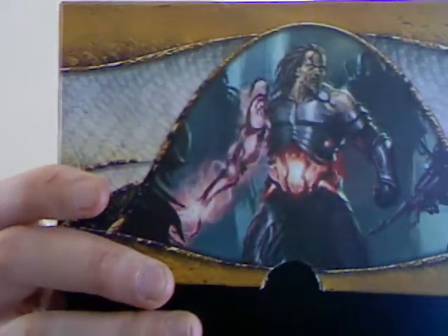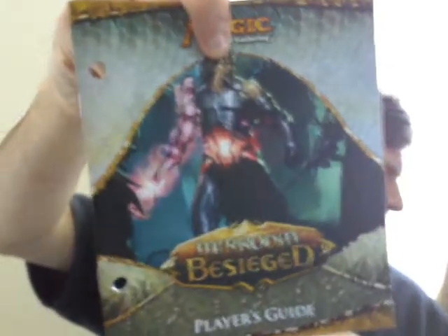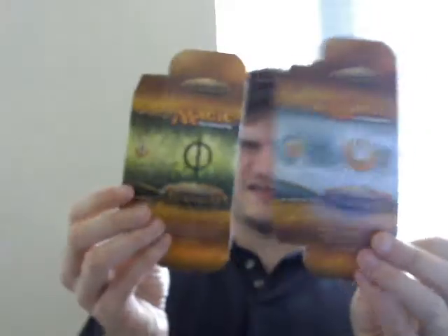The first thing you'll notice is, hey, look, that is Tezzeret! Tezzeret! It comes with the card encyclopedia, right there. It also comes with two deck boxes folded up - one for Mirren, one for Phyrexian. And now they fight.